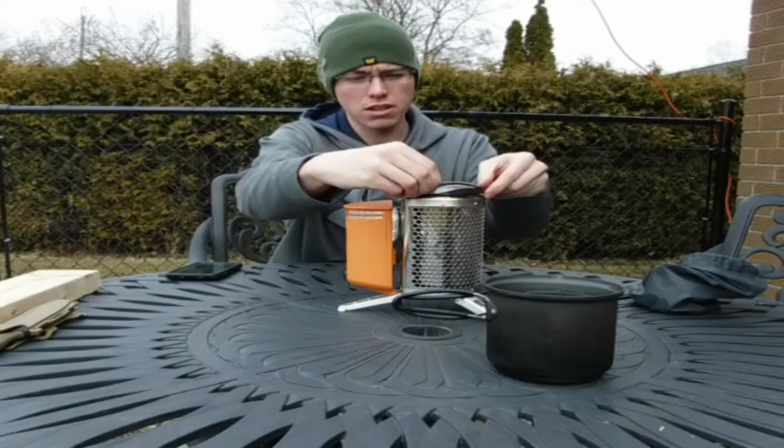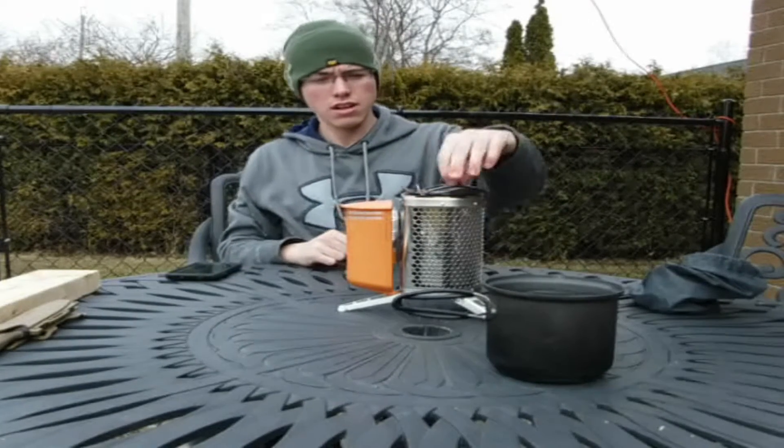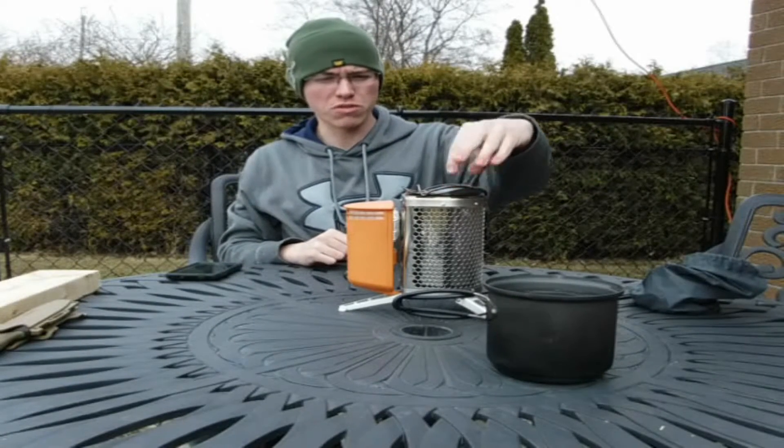Since our pot is a little bit smaller, we're going to take the little stand and set it on there. It sits on there nice and secure, doesn't really move around too much.